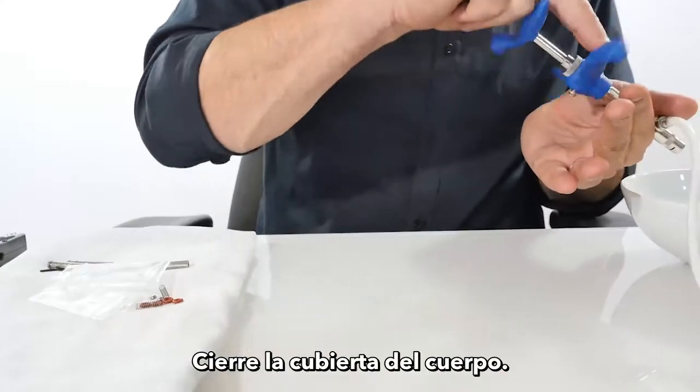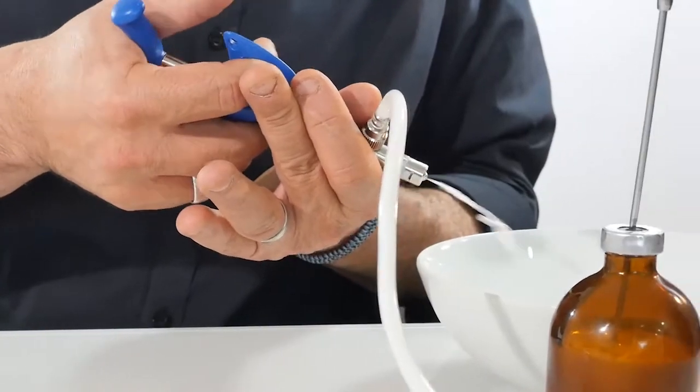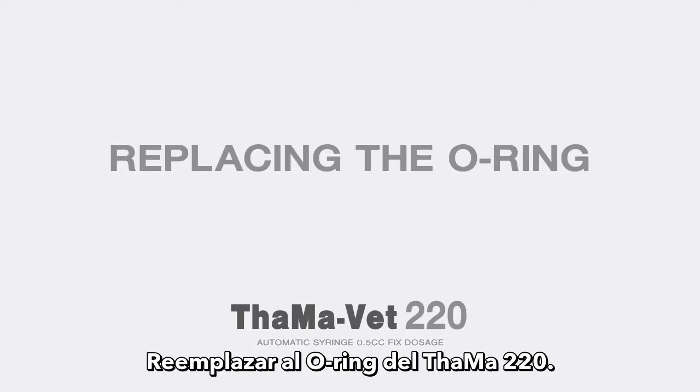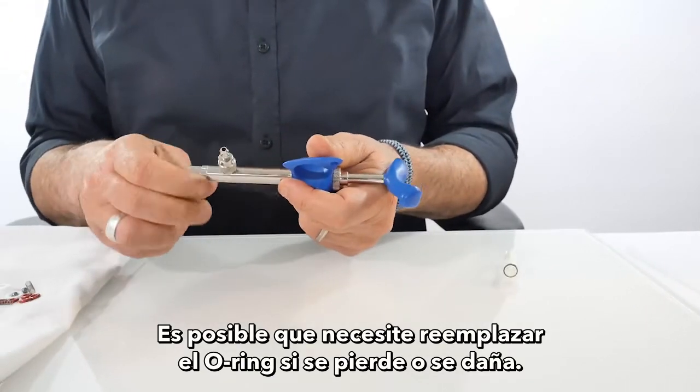Close the body cover. TAMA 220 replacing the o-ring: you may need to replace the o-ring if it gets lost or damaged.